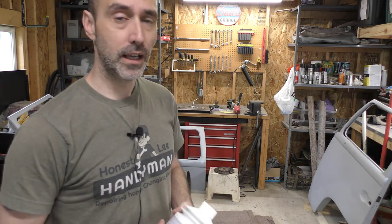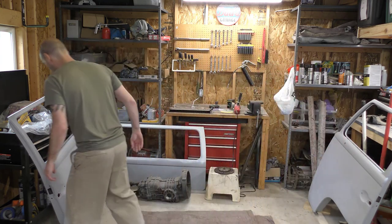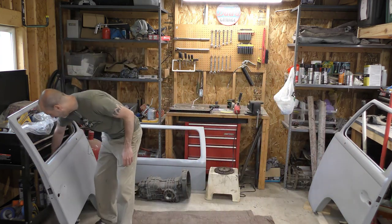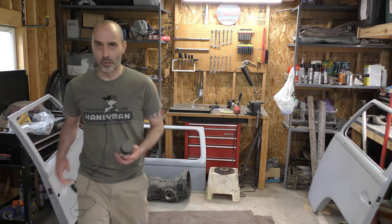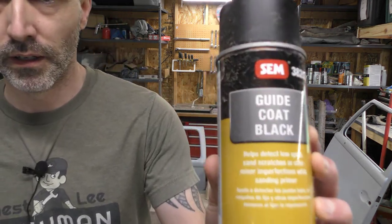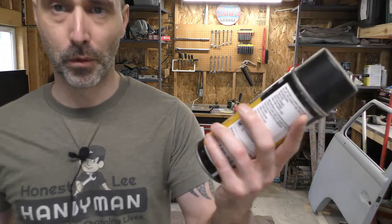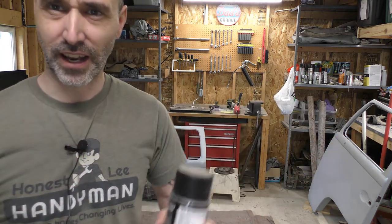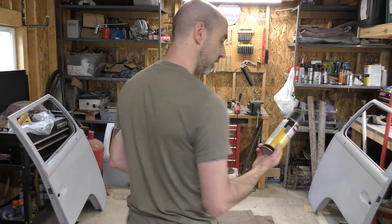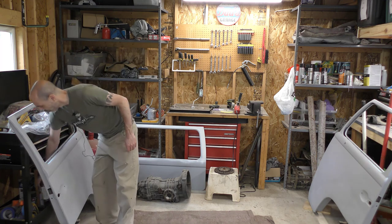I'm going to go ahead and do this and a little bit of guide coating. I got a couple cans of SEM's product guide coating. It's basically just black spray paint, but I think the nozzle fans it out thin so it acts as a guide coat. I think that's all it really is — I probably overspent and just could have gotten some cheap black spray paint, but whatever.